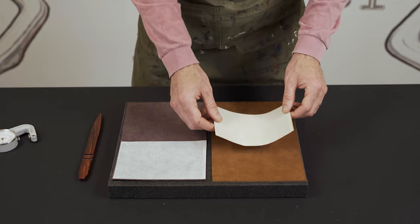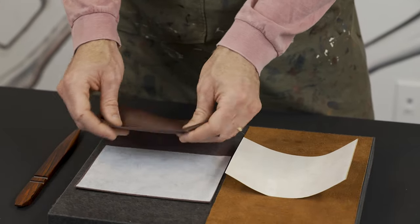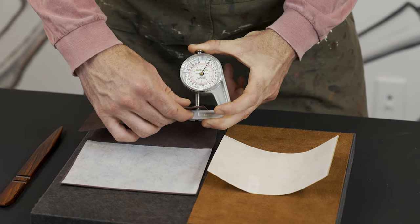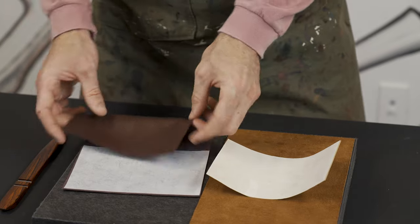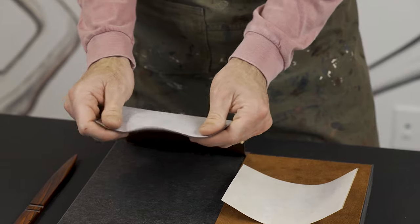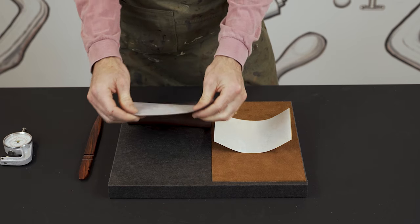Let me show you how to use it. This is a very loose, kind of Napa type of leather. We are working with two ounce, about 0.8 mil. As you can see here, there is a ton of stretch to this leather. What the Carrazza does is it restricts that pull.